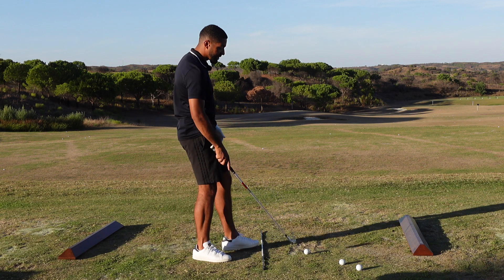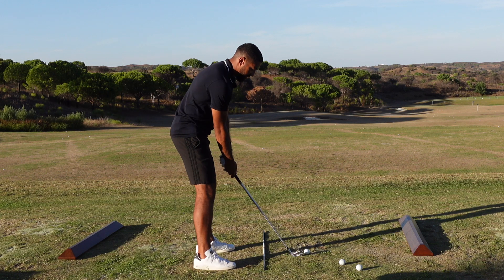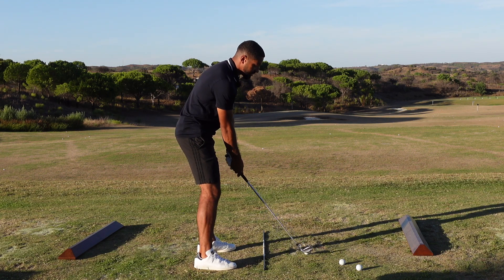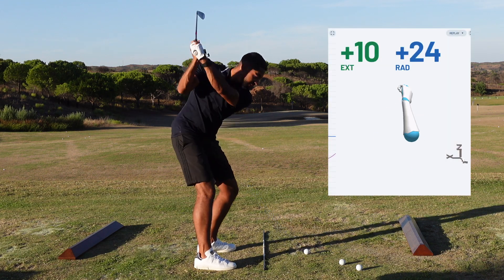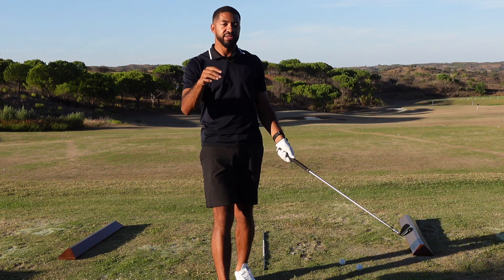So let's look at this swing, let's look at some data and what actually happens in the wrists in this type of motion. Let's fat one on purpose. So: top, steep, throw — that was horrible. Great example for you, let's have a look at the data.